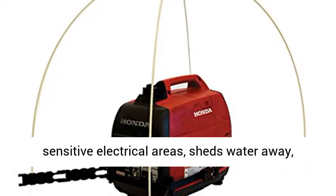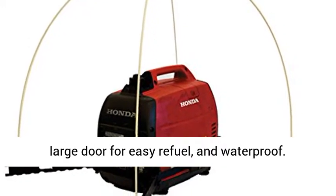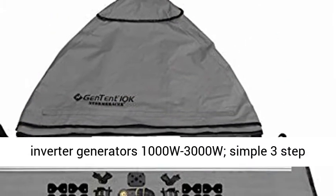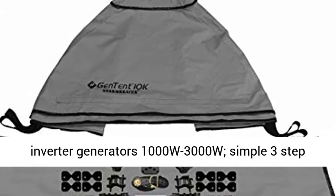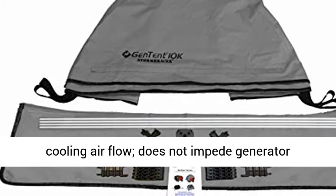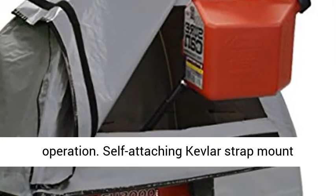Protect sensitive electrical areas, sheds water away, large door for easy refuel, and waterproof. Universal welded waterproof cover size fits inverter generators 1000W-3000W, simple 3-step setup. Patented design maintains generator natural cooling airflow and does not impede generator operation.